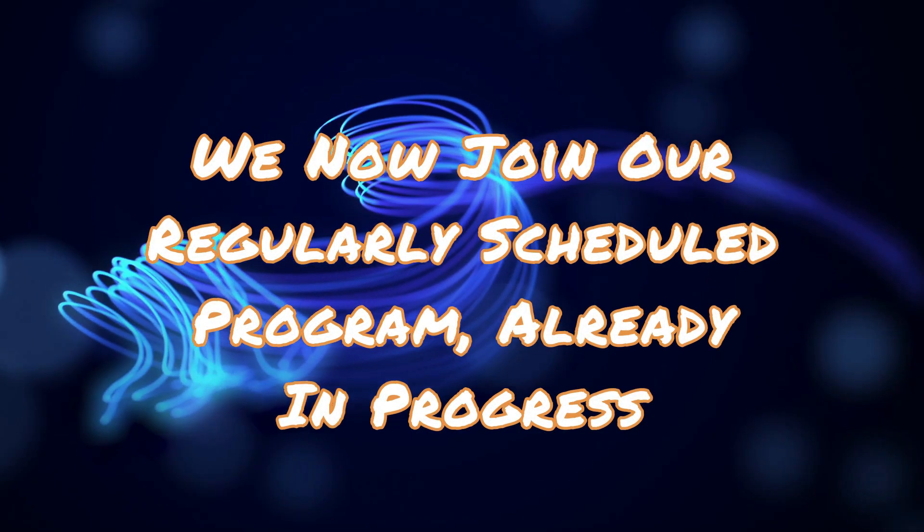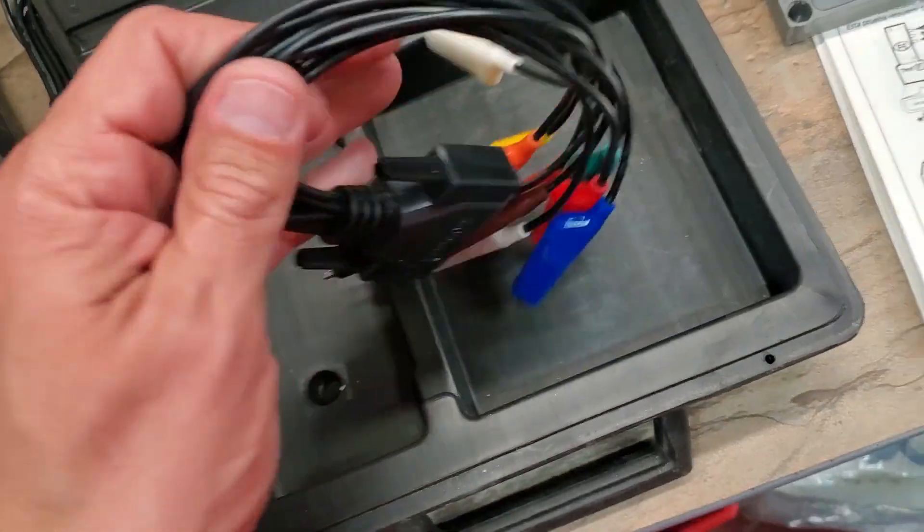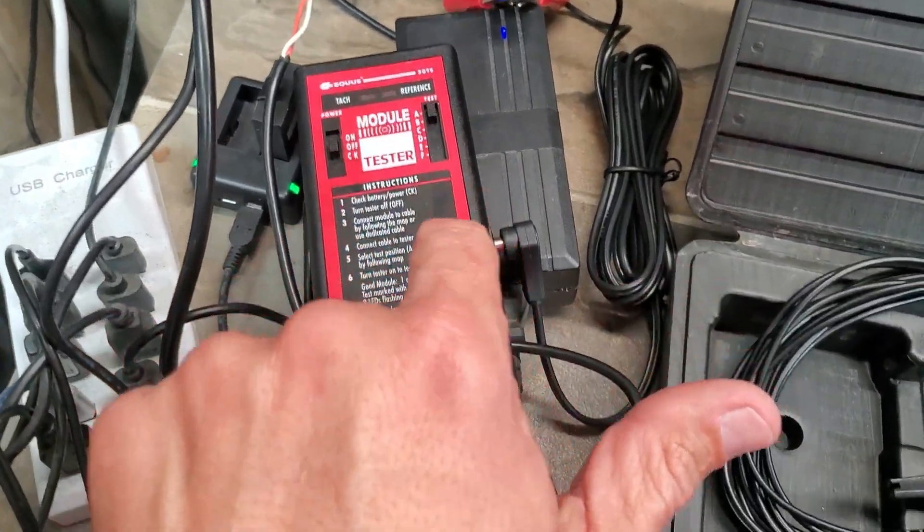Let's get into today's video. My friend gave me an ignition module tester — it's supposed to basically test any ignition module there is. I have a box full of distributors and three spare TFI modules. We're going to test all three of them and see if they're any good. I hooked it up wrong at first — made a little boo-boo — but no harm, no foul. I didn't ruin anything.